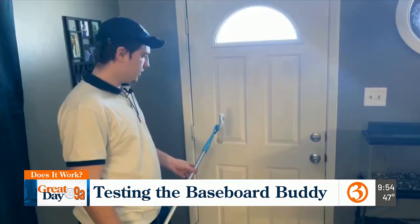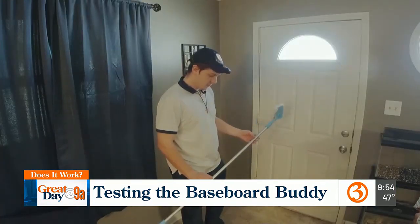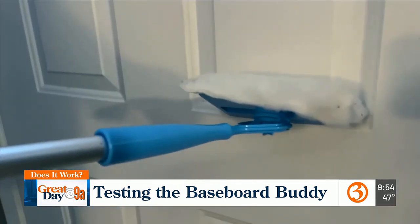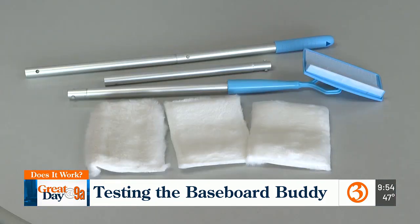Jonathan thinks the dusting pads and the device itself seem to be made well. I think it works really well. I think it actually probably would be good for a commercial application, although when you're testing stuff commercially, you just have to see how long it holds up. I would say it's approved for our use case. For Does It Work, I'm Rachel Hackbarth.